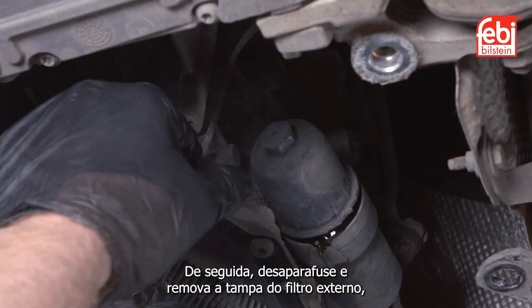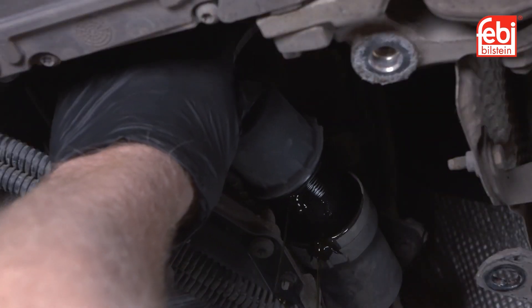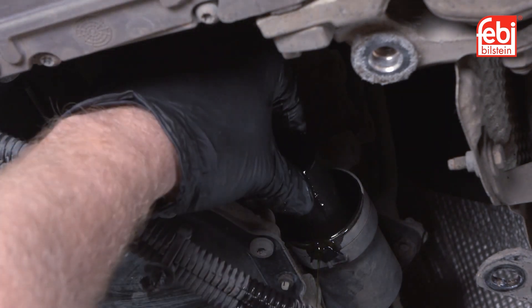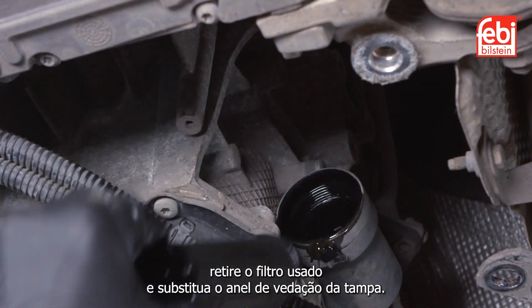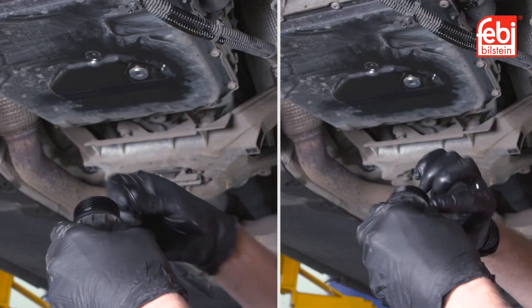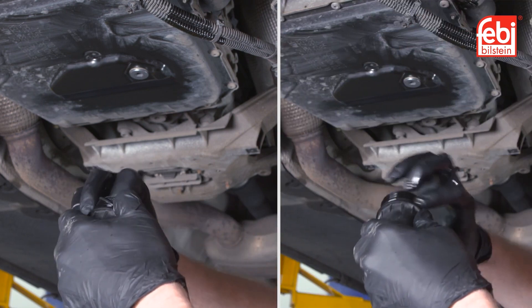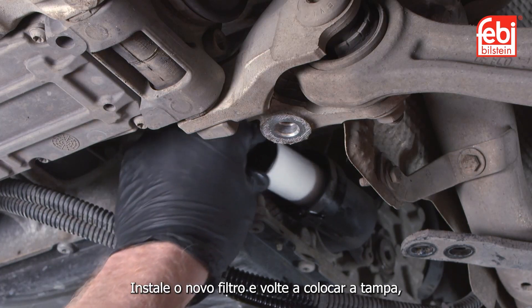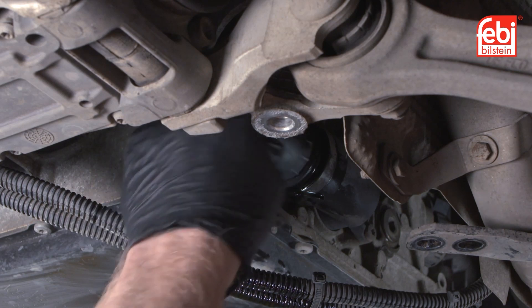Next, unscrew and remove the external filter cap, then pull out the old filter and replace the cap's O-ring seal. Install a new filter and refit the cap, tightening it to eight newton meters.